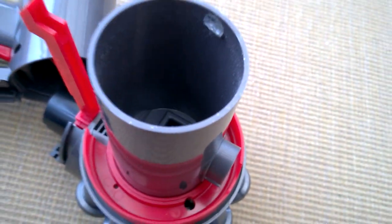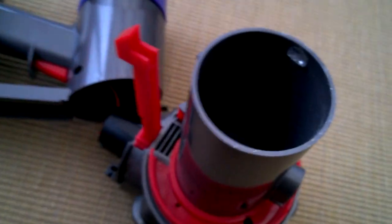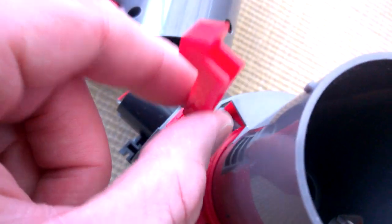My door's come off - there's my door! Now I've got some more screws - one screw and one blanking area. What's that? Some vent - curious. So there's the door opening mechanism.